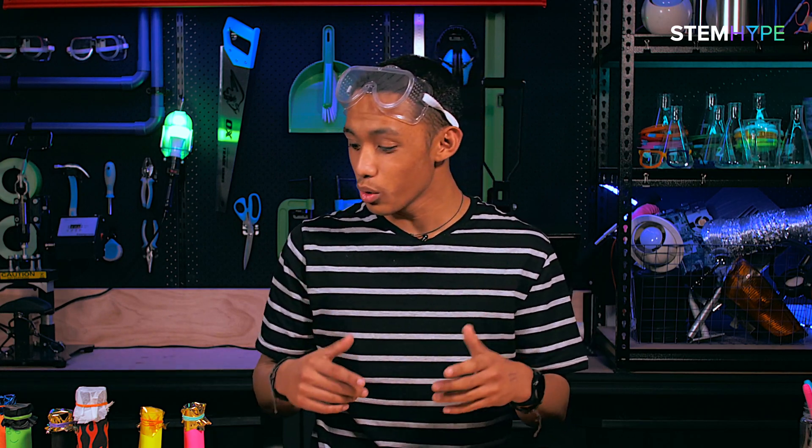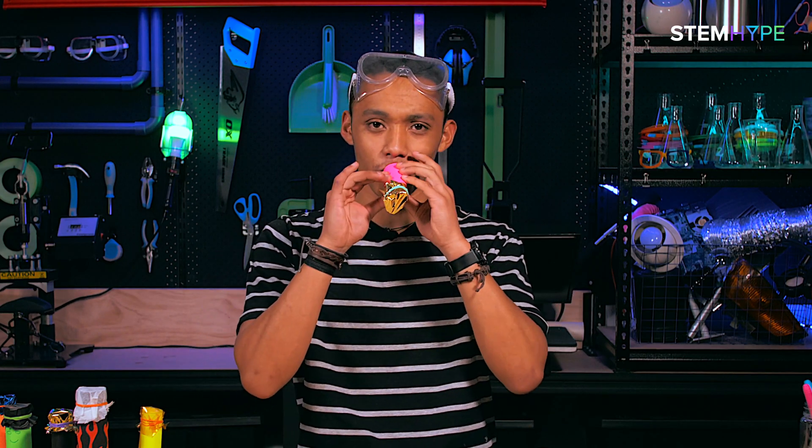Hey guys, Liam here and on today's STEM Hype video I'm gonna be teaching you how to make a voice modifier.